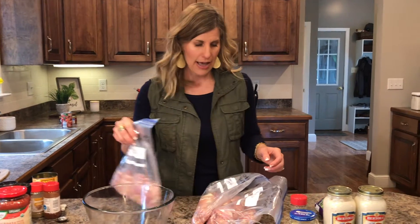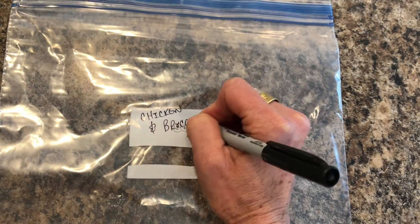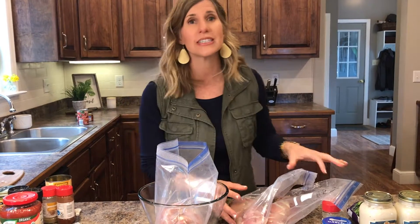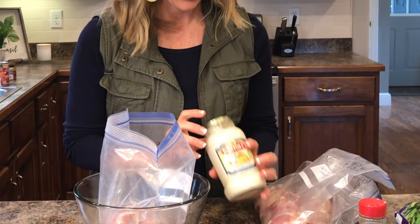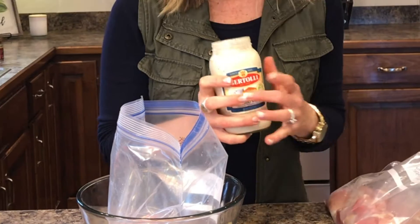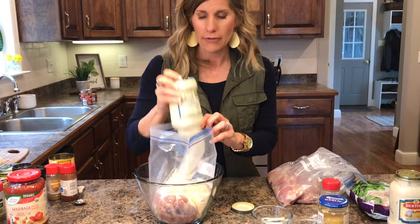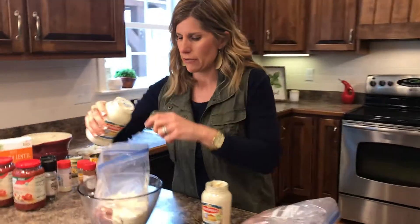Let's start with the chicken alfredo. I already wrote on the bags what they are — it's really important, because you think you won't forget but you will. I'm using my bowl so everything stands up. This is so simple but it's really good — my family really likes this. You're going to need two jars of Alfredo sauce. I use the Bertoli — this is really good Alfredo sauce. Just pour both jars in.